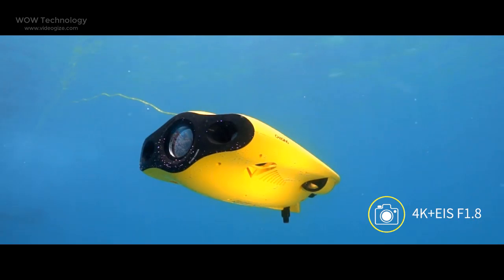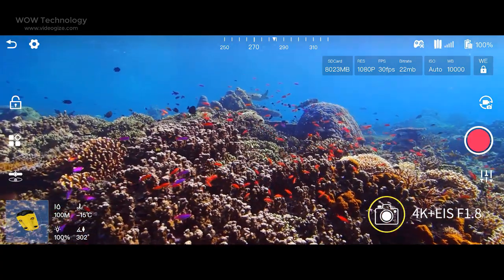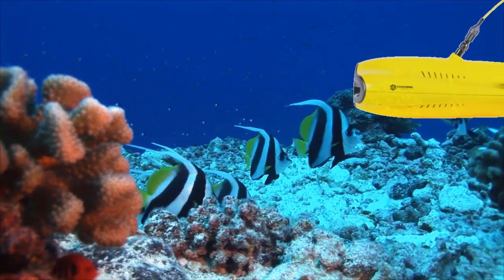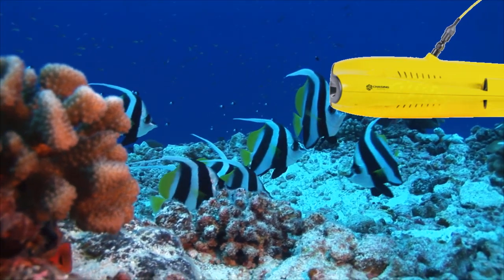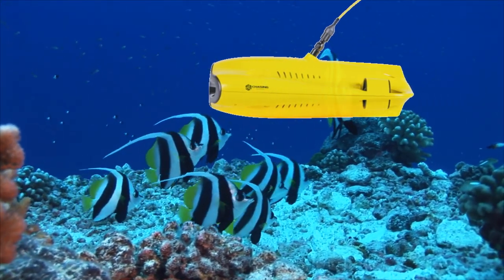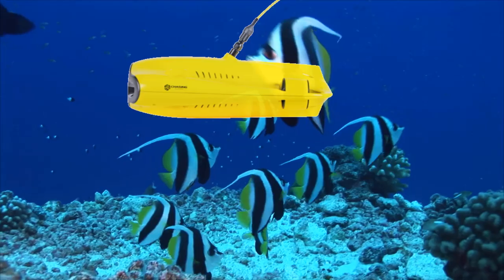Gladius Mini S captures epic moments with 4K HD video and 12MP photos. It also comes with a 1/2.3 Sony CMOS sensor with anti-video shake, so you can record the beauty of the mysterious underwater world with more stable and vivid UHD video.